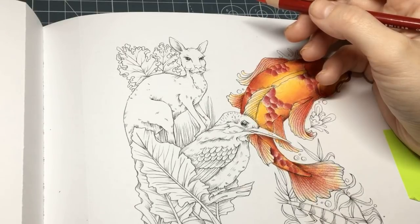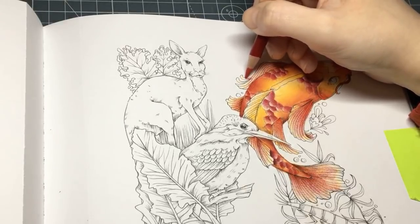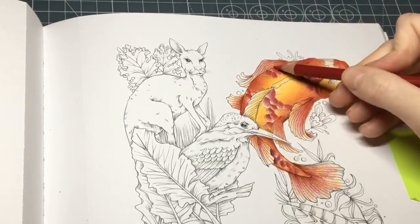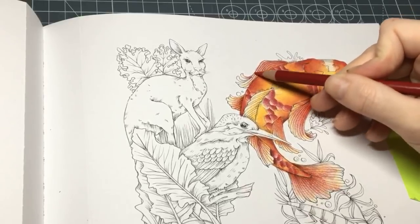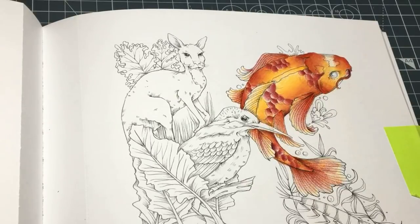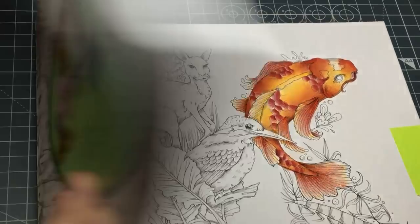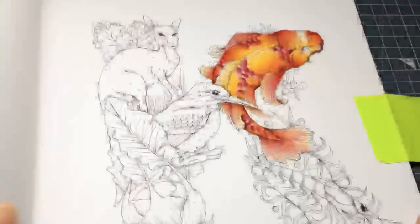How did I learn how to blend it? I just did it — it just came over time. My first ever picture was felt tips or markers. I wasn't happy with it, so I got some pencils and ended up shading, and it just came in time. This is the A to Z of Flora and Fauna by Kelly O'Gorman.